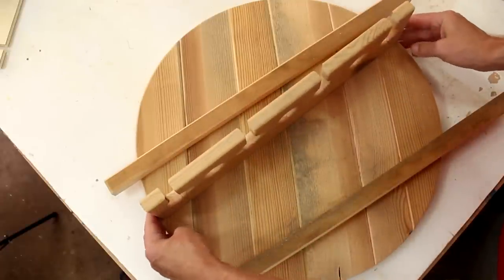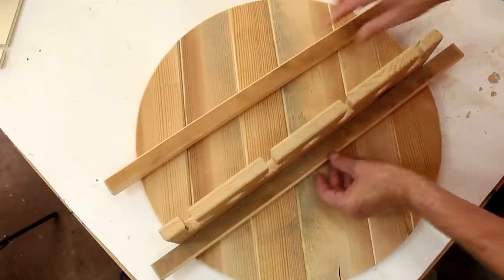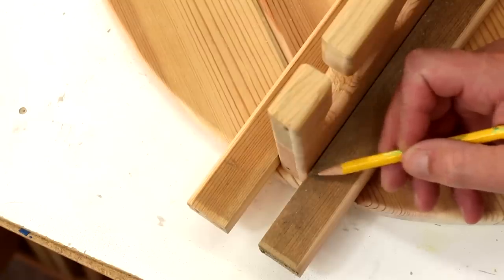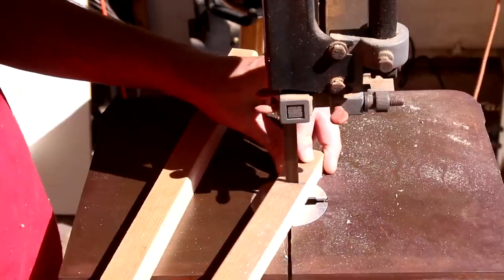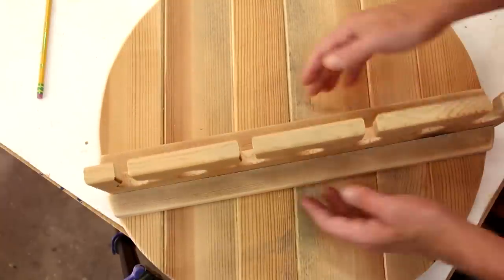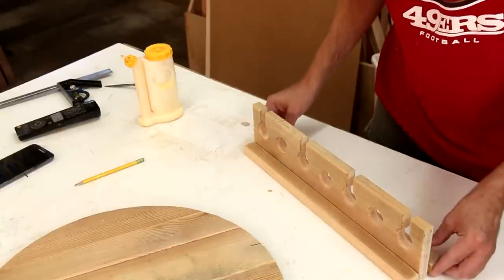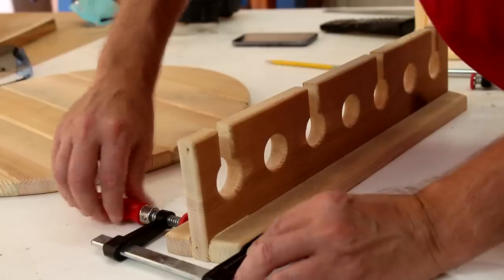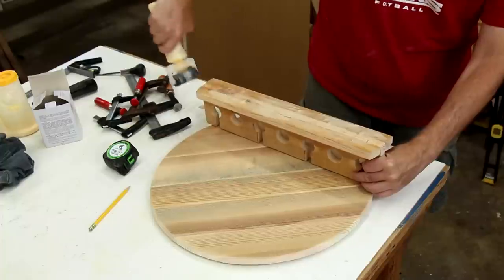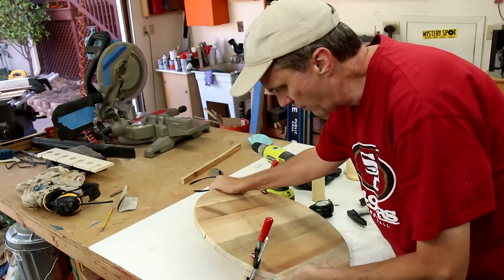This piece doesn't go directly in the center — it goes down about a third of the way. So these two pieces are going to go on either side of it, and I need to cut them to match the arc of this circle. Before I attach all this, I'm going to glue together this assembly, and I'll drop a few screws in from the back side.